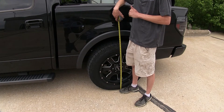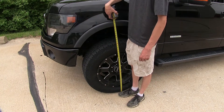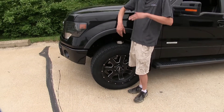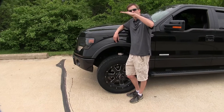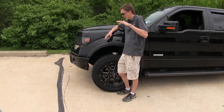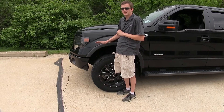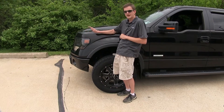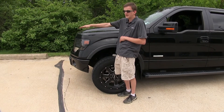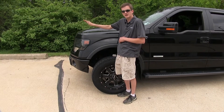Now we'll measure the front — it's about 40 and a half inches, so that came up about half an inch. This is important because when our back end comes down, our front end raises as well. When our front end raises, we have less weight over the front tires, which means we have less steering and less braking ability.